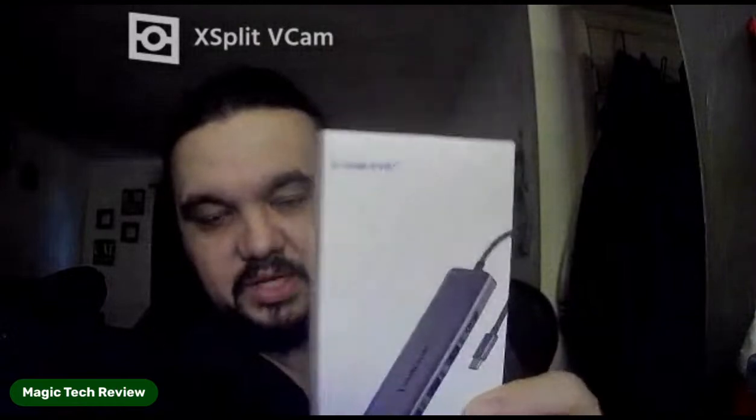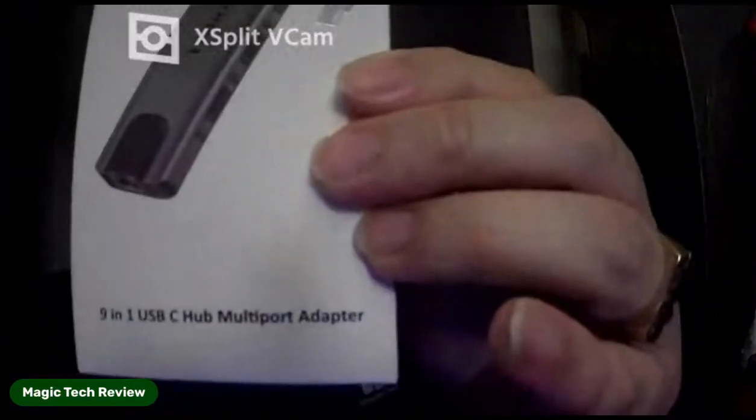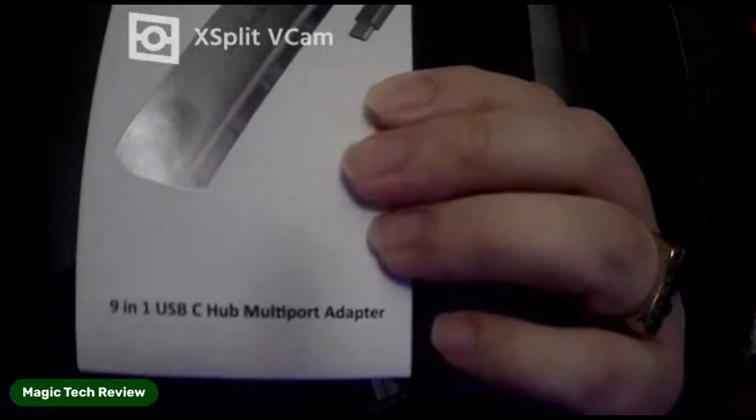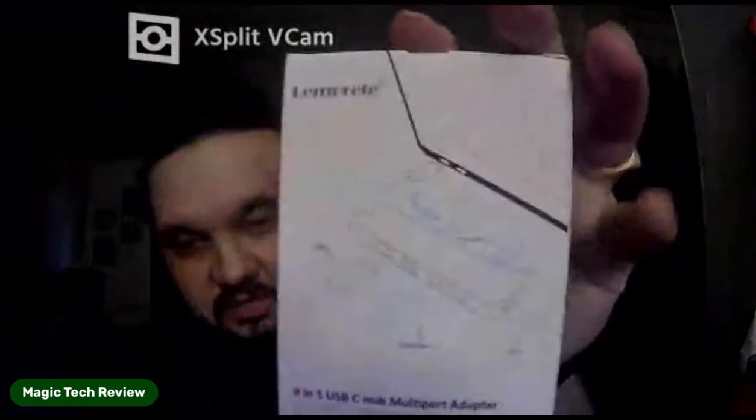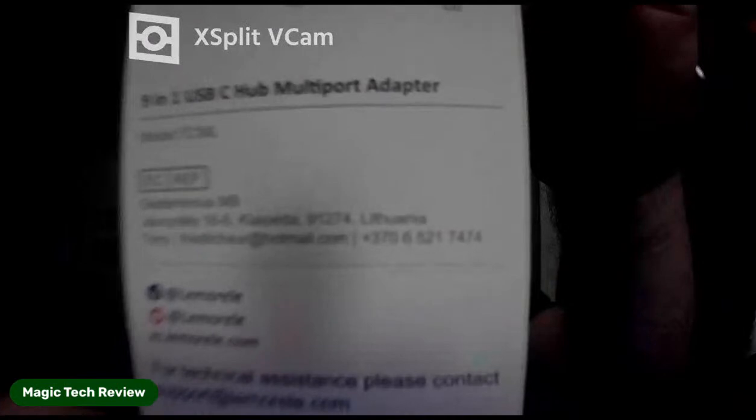Thank you to the 13 of y'all that are watching. So we do have today's sponsor — I'm going to be featuring sponsored videos in the future. Today's sponsor is Lemorele — it's a USB Type-C port hub right there. I'm going to go ahead and take it out of the box real quick. It is a 9-in-1 USB-C multi-adapter, and you can see on the back how many things it can accommodate. Pretty cool — I'll leave the link in the description below and in the pinned comment.